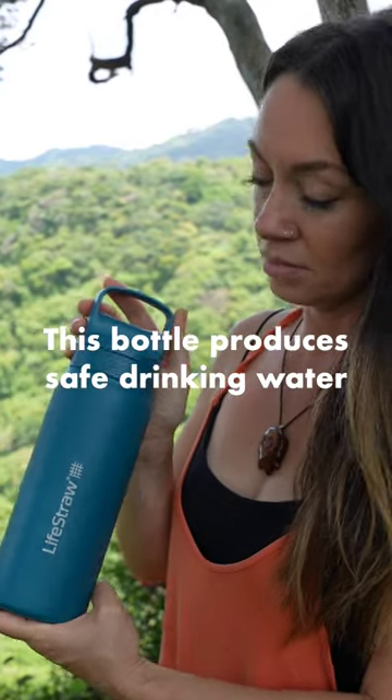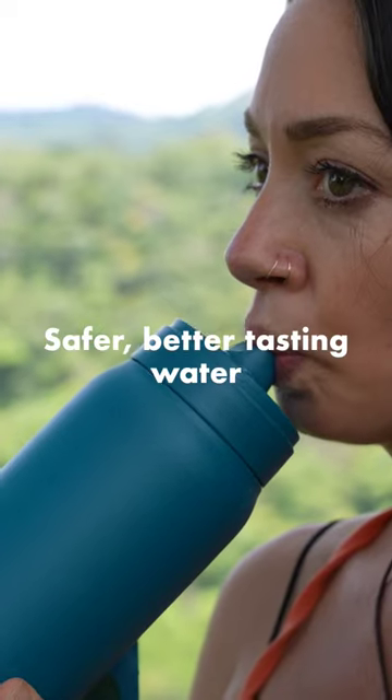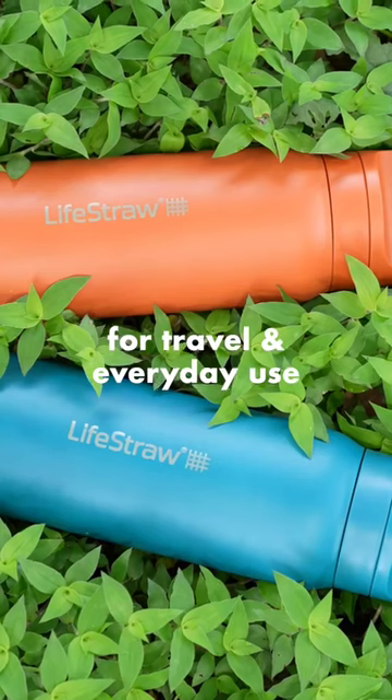This bottle produces safe drinking water. This is the Lifestraw Go series, and it's the ultimate sidekick for safer, better tasting water for travel and everyday use.